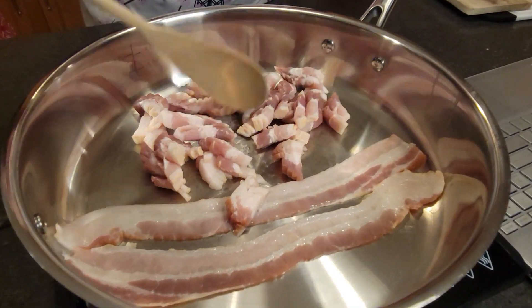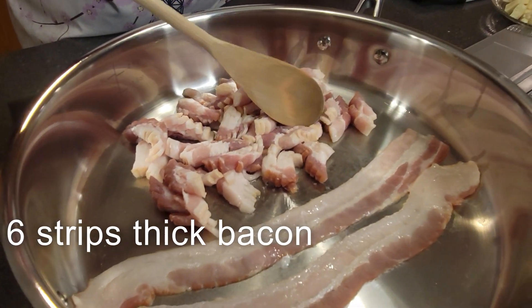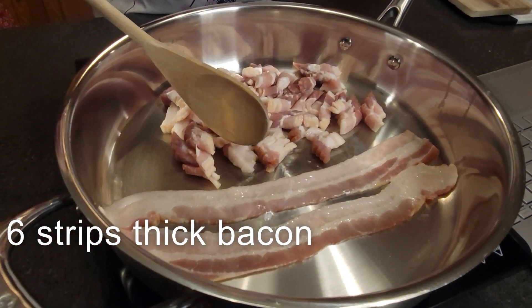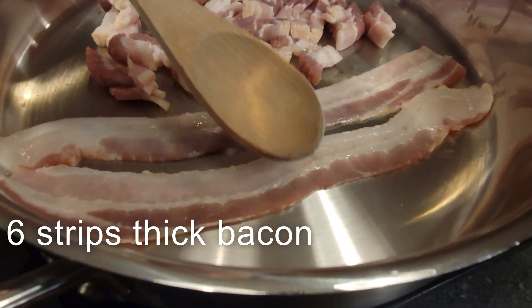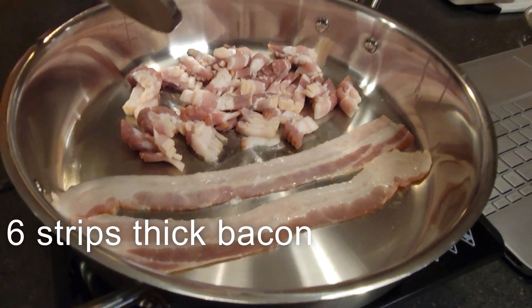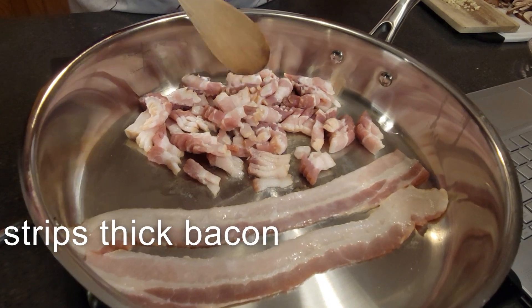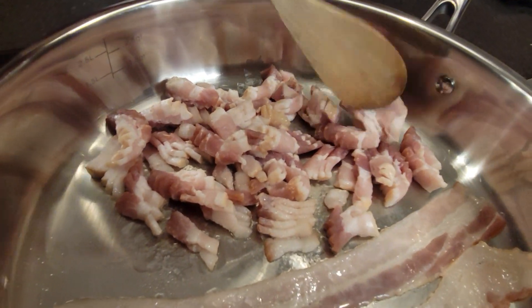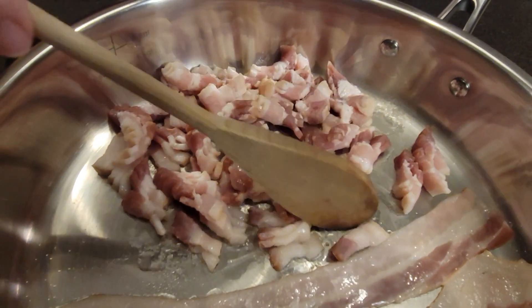Pretty excited about it. So here in the pan, you can see I've already got it heating up. This is six strips of thick-cut bacon that I've chopped up into smaller pieces like this. Ignore these two extra strips — those are being cooked for someone else in the house. I'm going to cook this up until it just starts to crisp, and then we'll be taking that out and draining it on a paper towel lined plate.